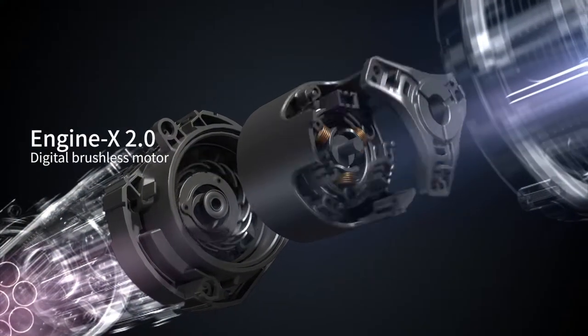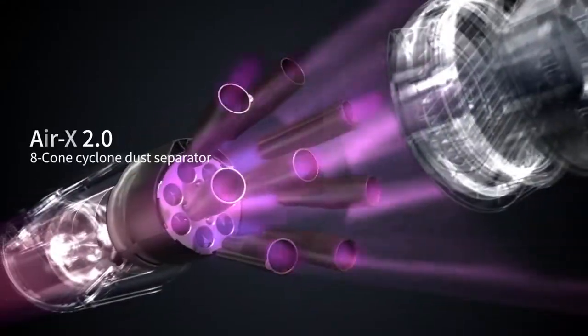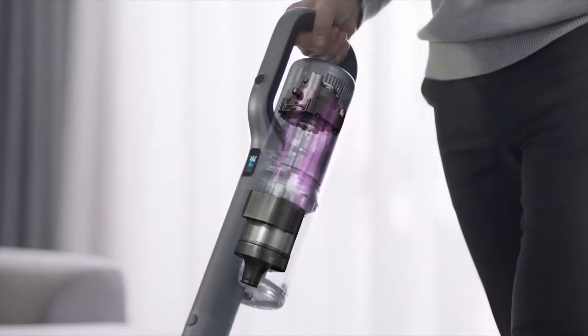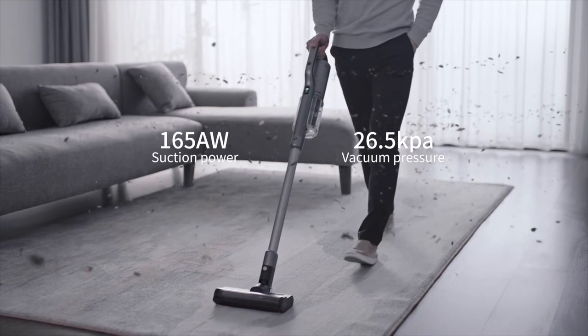Rodney X30 Wireless Vacuum Cleaner. Equipped with a new generation 120,000 RPM brushless motor and an 8-comb cyclone dust separator to prevent filter clogging. Cleaning has never been this powerful.